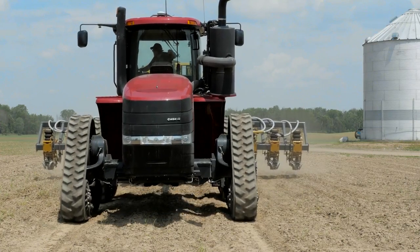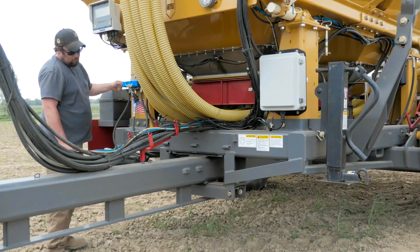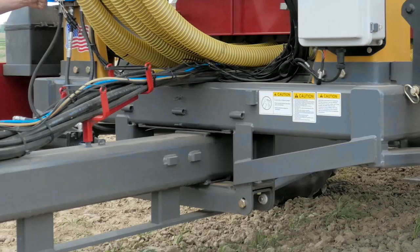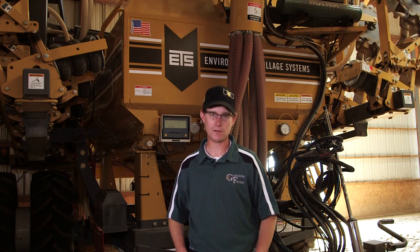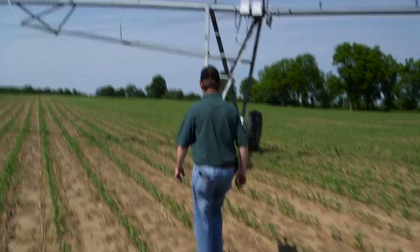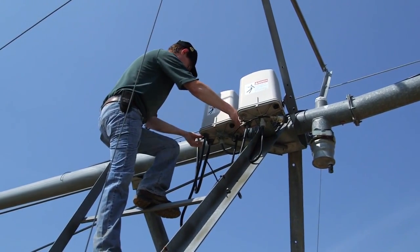One other option that we liked about this Soil Warrior is it has the capability of independently steering the Soil Warrior implement itself, separate from the tractor. It also is a very speedy application — you can run up to eight miles an hour in good conditions and cover a lot of acres, which really helps out in a wet spring.